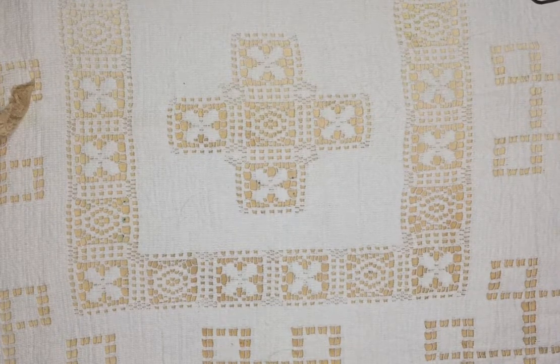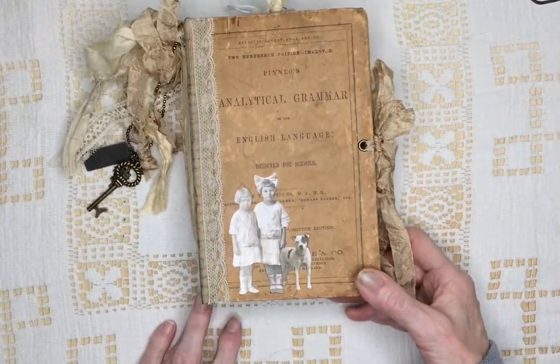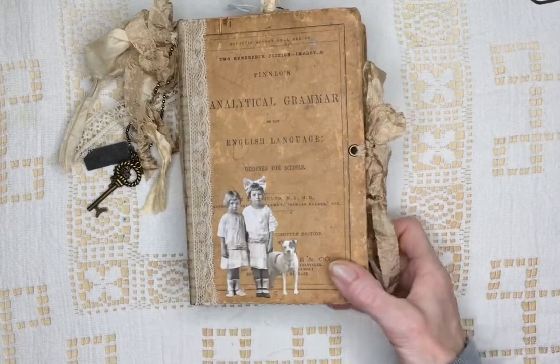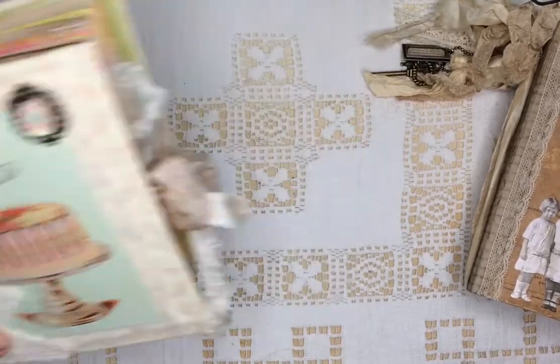I have two journals to show you today. The first one is an analytical grammar journal that I used the actual old book. The second one is called Sweet Treats. I'm going to show you the grammar journal first.